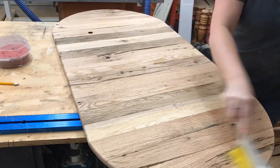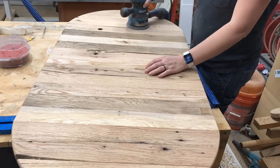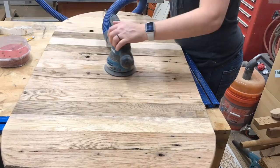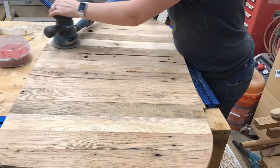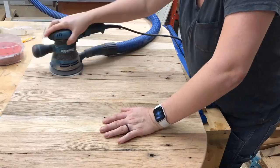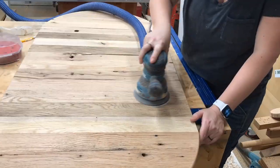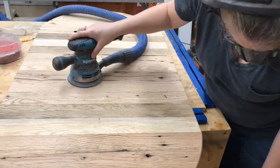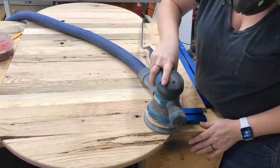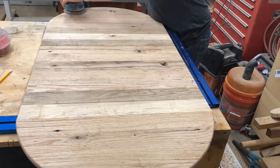Did you know wood moves? It actually loses or gains moisture depending on the humidity in the air, and this varying humidity levels can cause wood to shrink or expand. The point where wood doesn't lose or gain moisture is referred to as equilibrium moisture content, or EMC. Before starting a project, you should ensure that the wood is dried to a moisture content that is within 2% of the EMC where you live, because if the wood is too wet and shrinks after, it can cause problems like shrinking, cracking, and warping.